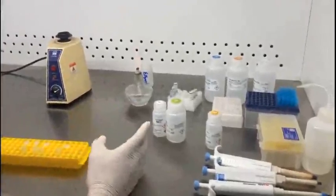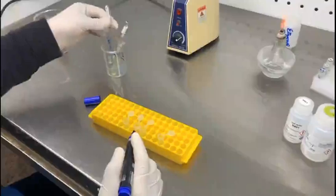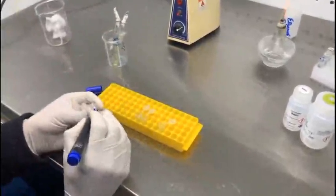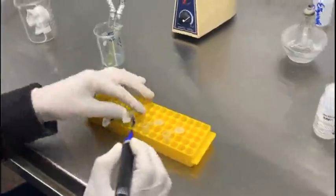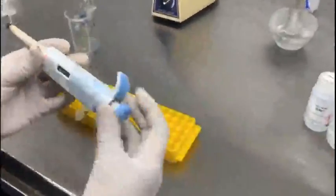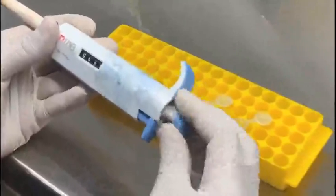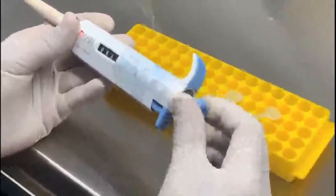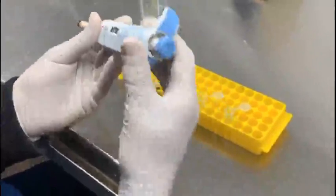In the next step, you have to label the tubes you are using for the extraction of DNA so that you do not mix the samples with each other. One of the samples will be labeled as sample number 11 and the other one is sample number 14.